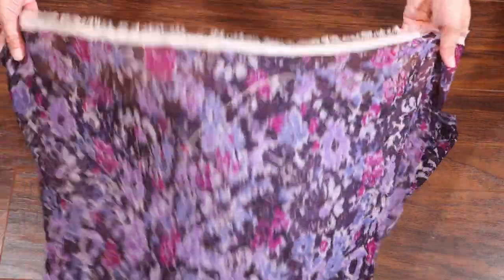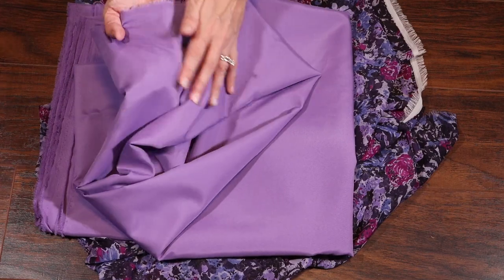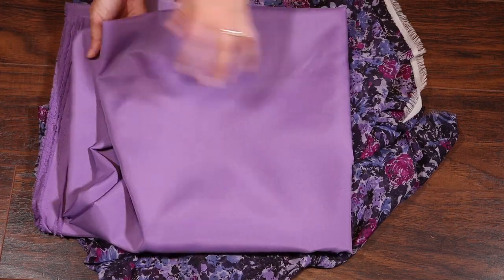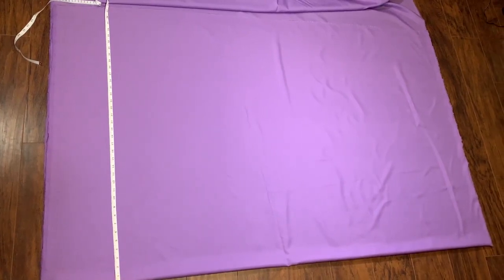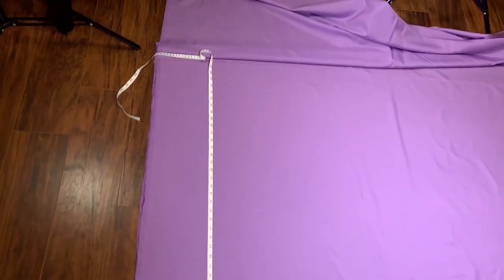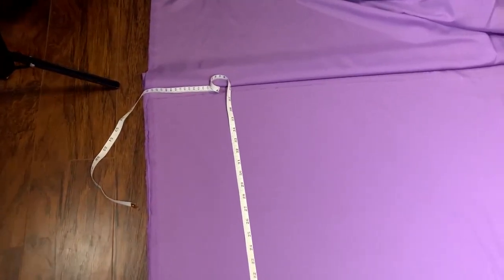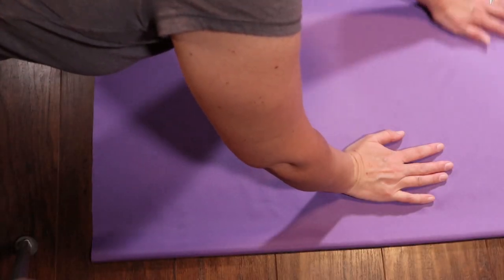I bought three yards of this flowy, probably polyester, but chiffon-like fabric and a matching lining fabric. This is the first time I'm attempting a circle skirt — this is actually a half circle skirt, and there are tons of calculators online that you just plug in your waist measurement and it spits out exactly what you need to measure. I'll link the one I used in the description box below.